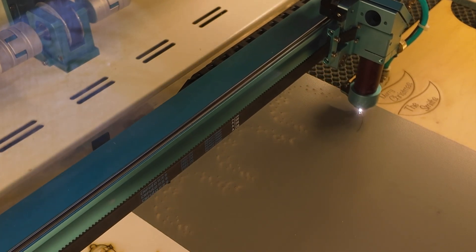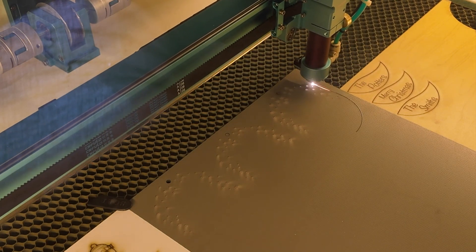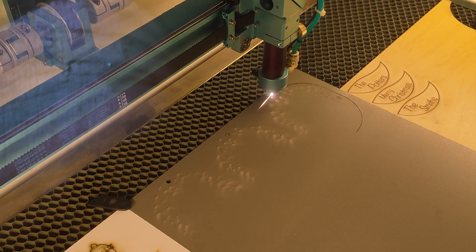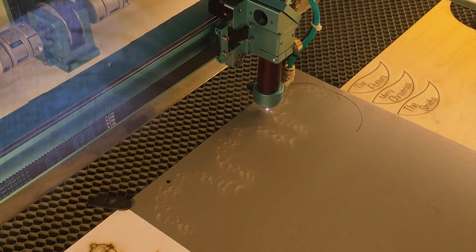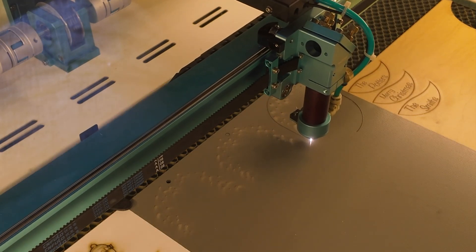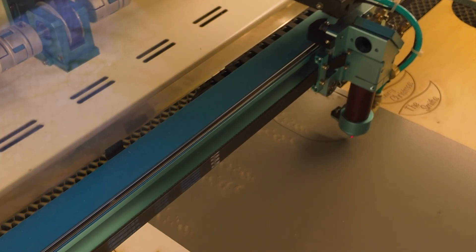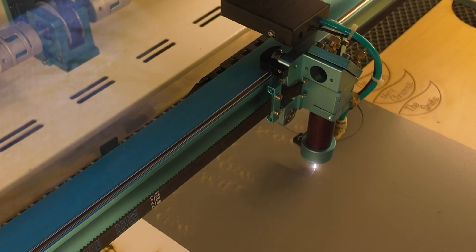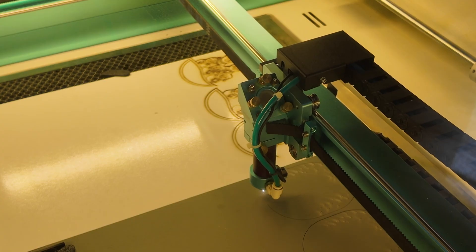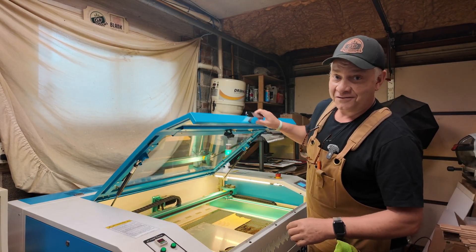Another benefit of using this camera is when you've got a lot of offcuts or scraps, like these pieces here. You can just place them around and then use the camera to take whatever pieces you design and place them exactly where you need them, so you can use them up instead of putting them in one at a time and trying to set an origin on each one individually. Just take all of your offcuts, put them all in, and that way you can use up as much of that material as you can. Pretty efficient.